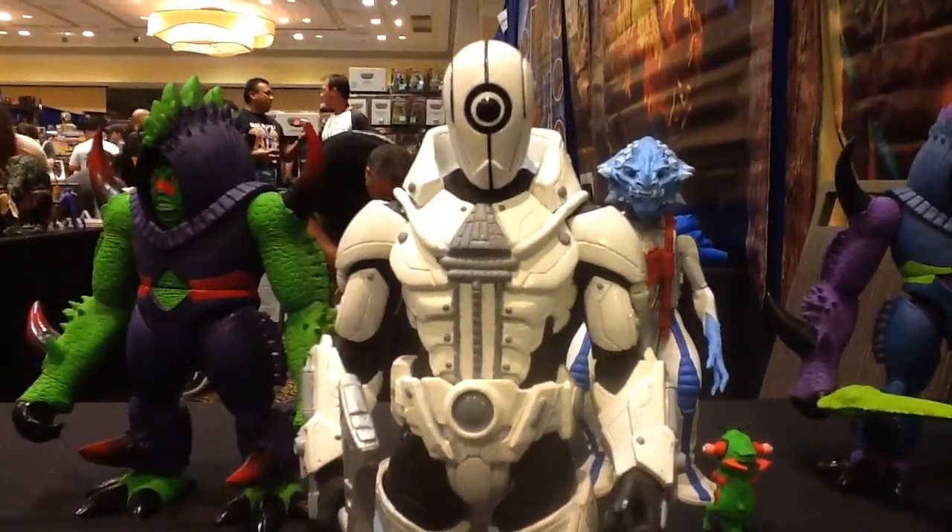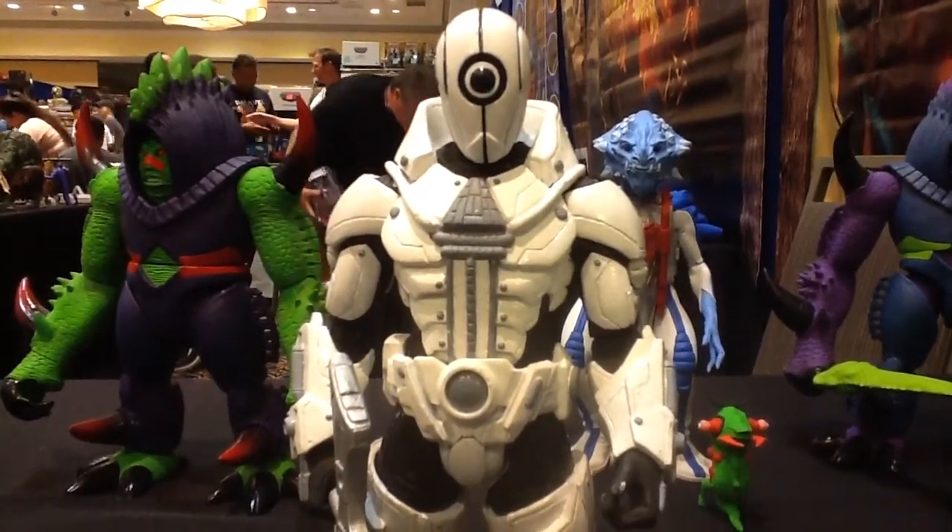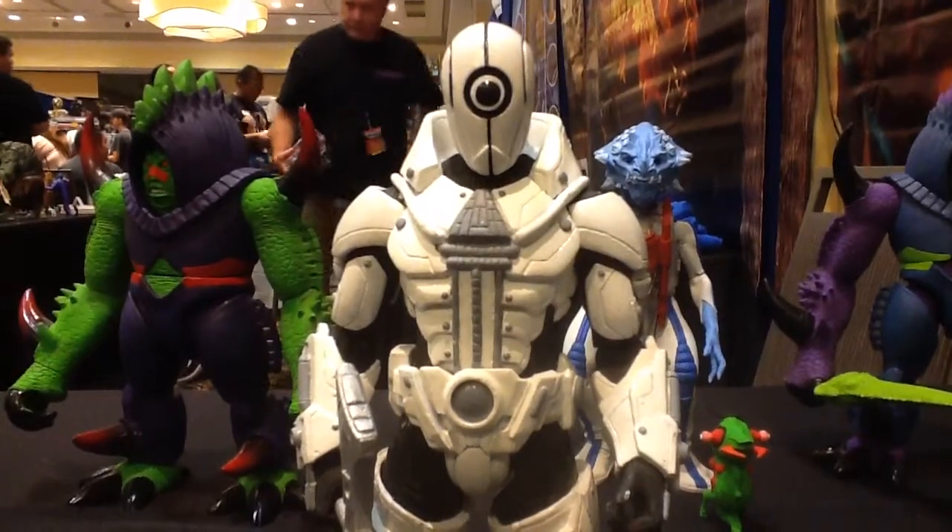This is a resin prototype so I can't show off all the articulation or anything. And it's a 2-up, so it's twice as big as the regular figure.